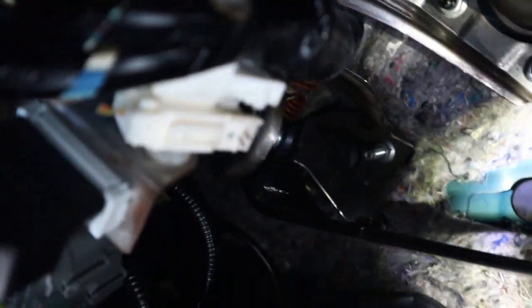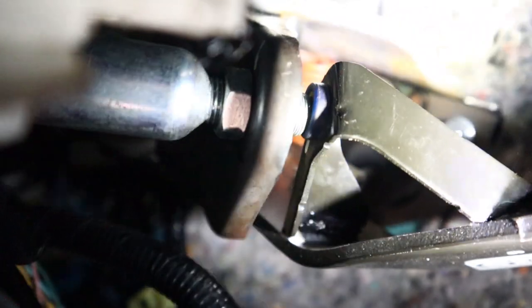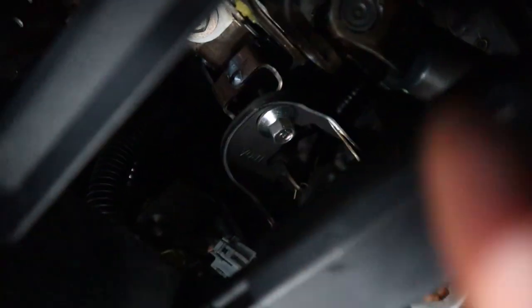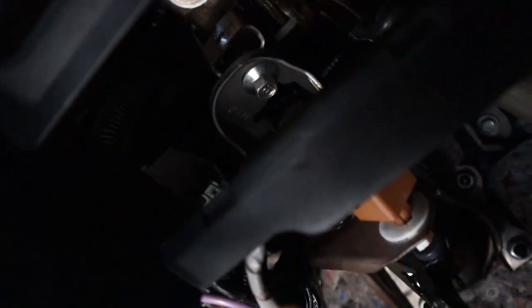It goes into your — let me see if I can show you guys, because this is going to be a pain. All the way back there where you see — bro, I'm freaking trying and I can't show you guys. You see this cylinder right here? I'm going to put arrows. The cylinder is going to have a plug. You're going to unplug that plug — that plug has two wires in it.